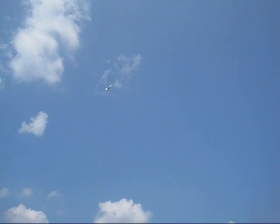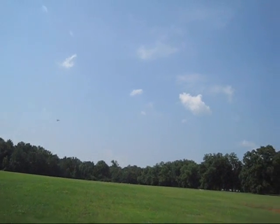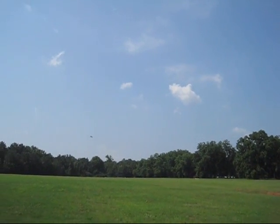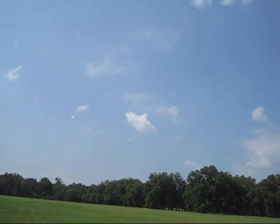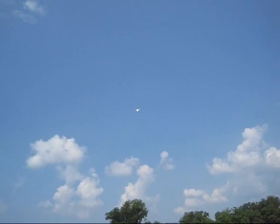Thrust vectoring system is on guys. It's like a tight loop or something like that. I'm going to try a knife edge — okay, never mind. Let's do the rudder right there. Cool — I'm going to try a flat spin but I'm going to get higher.